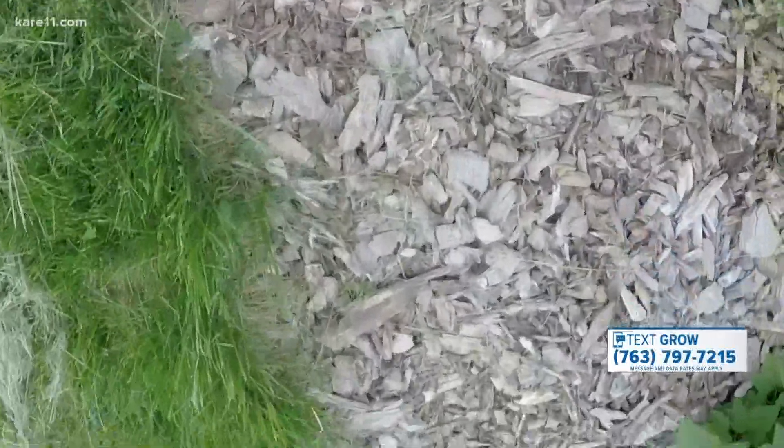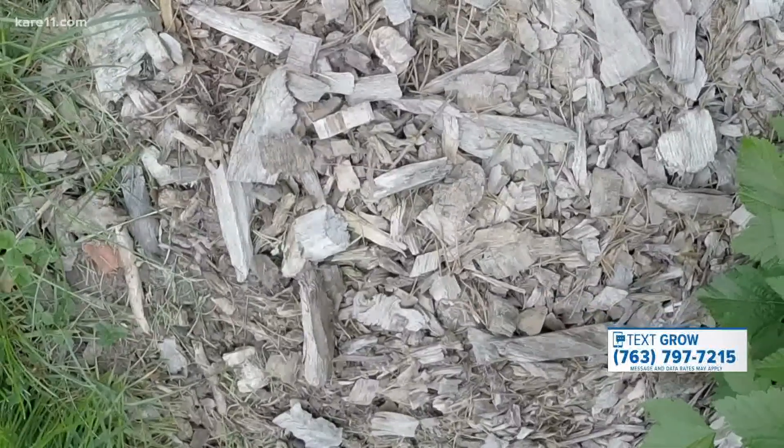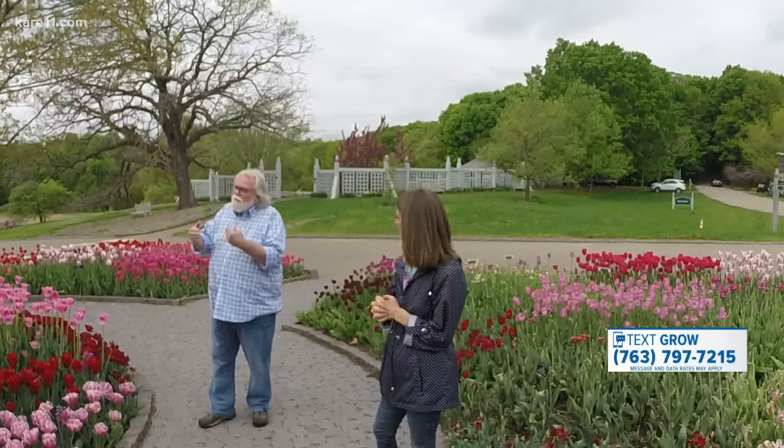Jumping worms live a little closer to the soil surface where we have leaf litter and tree seedlings, and they can absolutely decimate that in no time at all. So you go from a slow, nutrient-releasing, healthy forest floor to kind of a barren little wasteland in the middle of your forest.